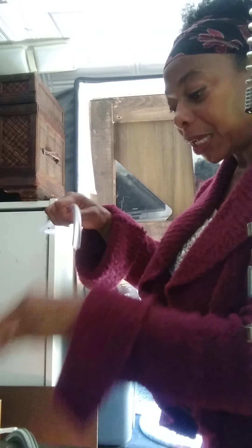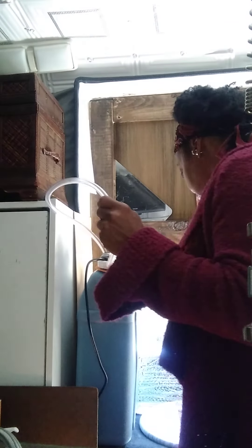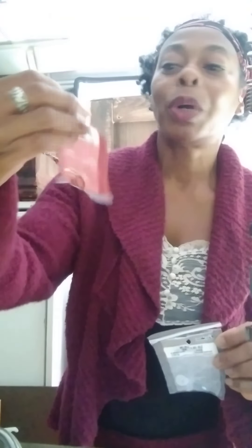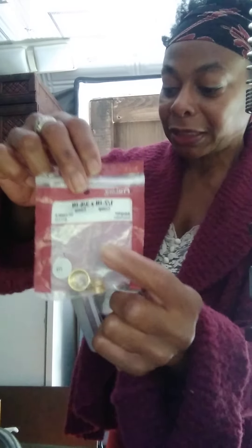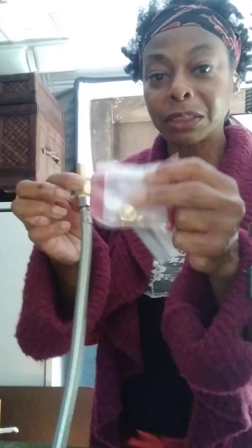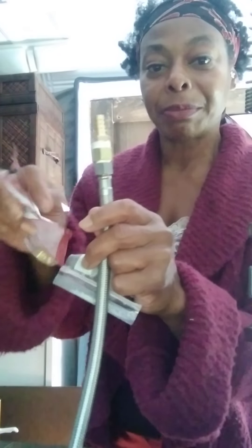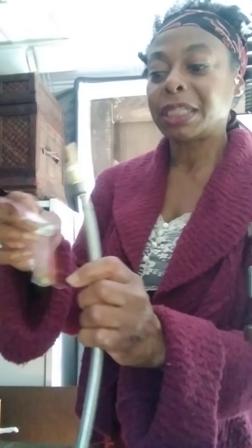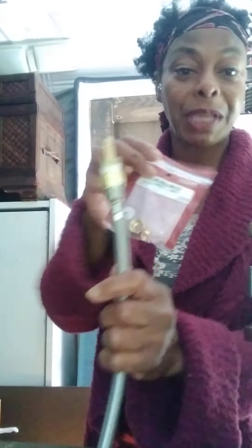I have this little bracket here that I'll put on the other end before I put my little pieces on. These pieces I got from Lowe's — let me show you. This one is three-eighths by three-eighths, and this one is one-half by three-eighths. This one is hooked to the faucet itself. I needed two pieces to match the tube to the faucet at the right size.